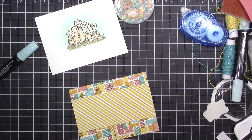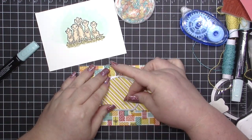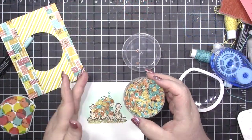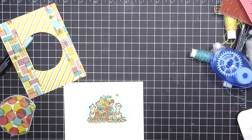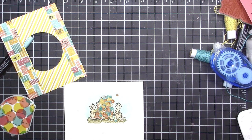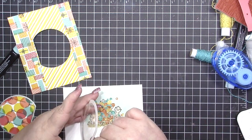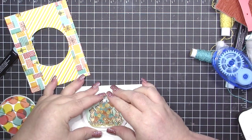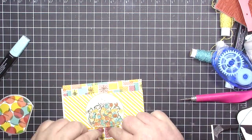Once I get that adhered down, I'm bringing in the die from the Snow Globes set from the Holiday catalog, because I'm going to use the coordinating domes. I put down some sequins from the metallic twine and sequins pack from Celebration. Then I realized — I was today years old when I figured out there is adhesive on both sides of these domes! You peel a sticker off the back, put it down, then peel the sticker off the front, then tear the paper down. I had no idea!